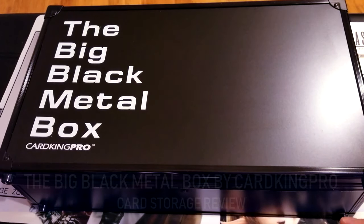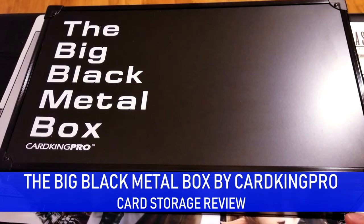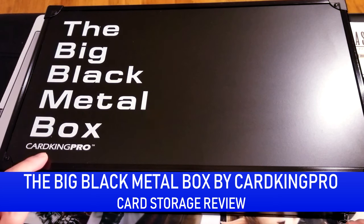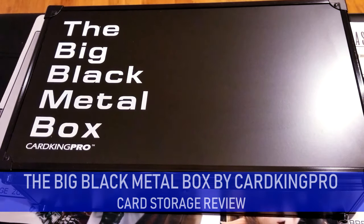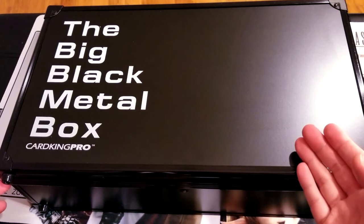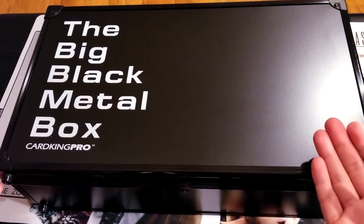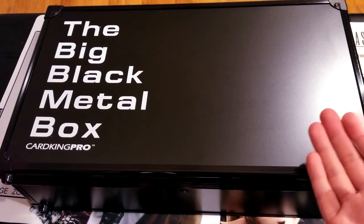Welcome back YouTube and welcome to FFTCG Authority's review of the Big Black Metal Box by Card King Pro. This is not an unboxing video — I've actually been using this for quite a while, but I wanted to do a review because it's really one of my favorite products and I think it deserves some publicity.